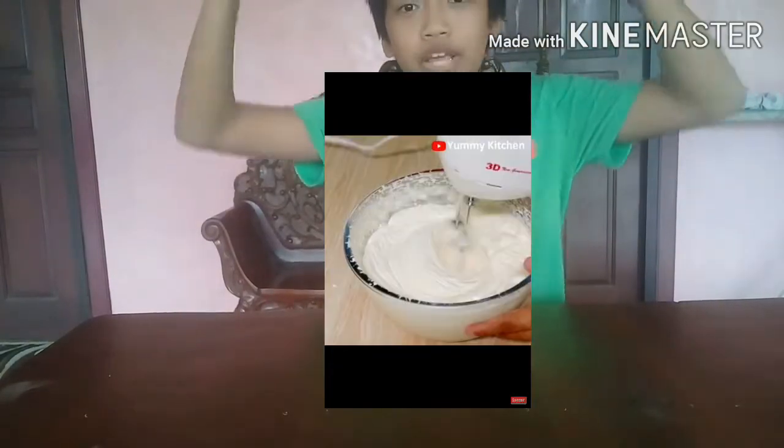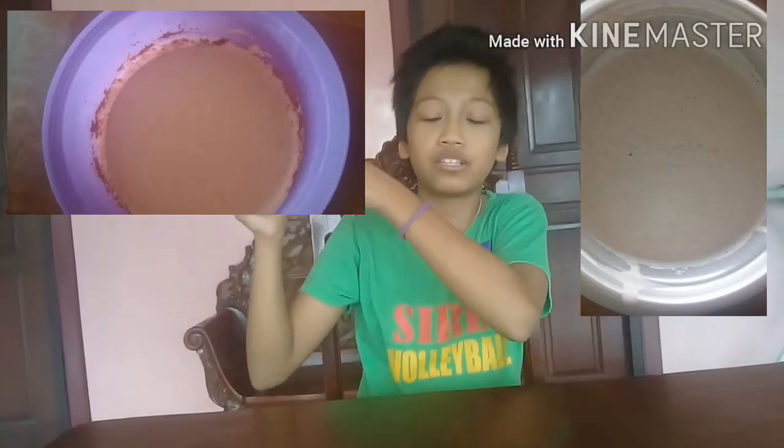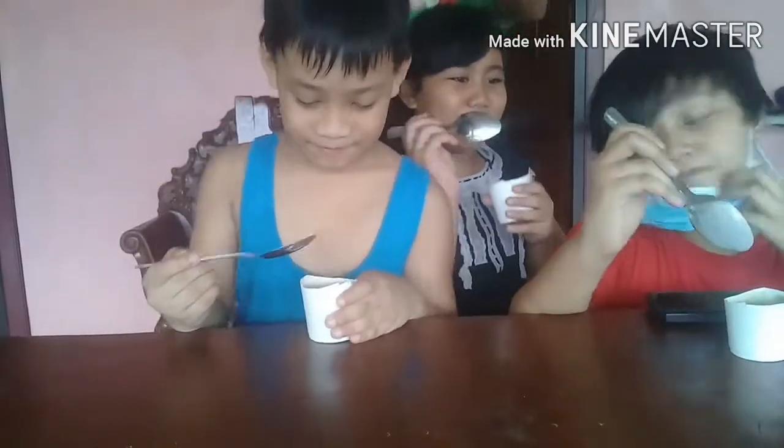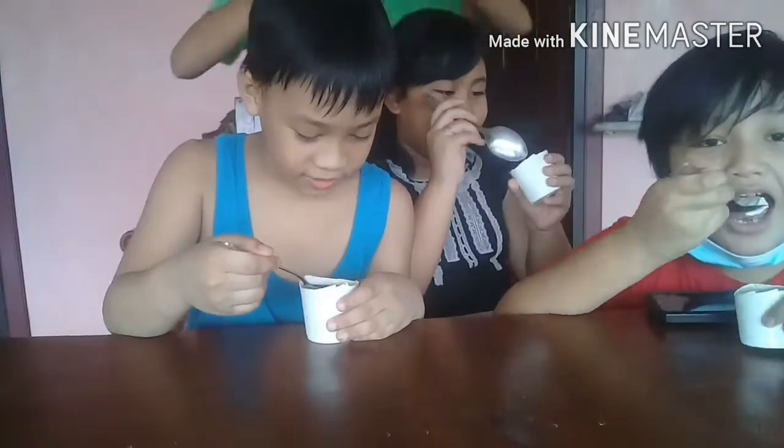The ice cream is ready! This is the face of the cookies and cream with Milo. Let's eat! We're gonna taste the ice cream - so delicious, guys!